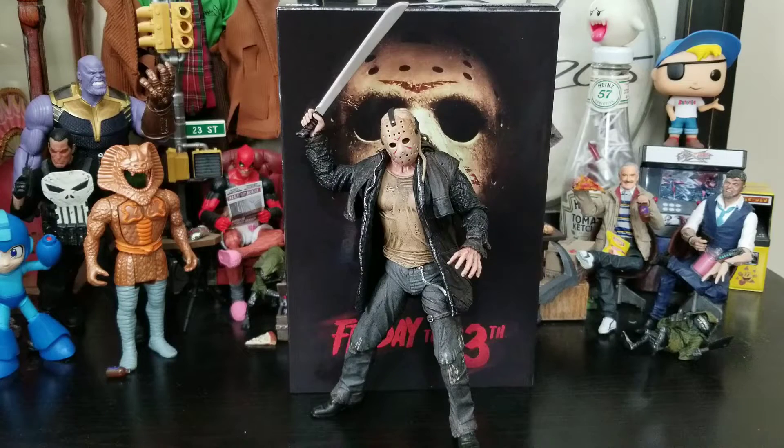You can even pose him in his iconic machete-in-the-air pose — this figure is great. Throughout the review you hear me geeking out about it. I am a Jason fan and I didn't mind the 2009 film. If you're a Friday the 13th fan and liked or didn't mind the 2009 film, this is definitely a Jason you've got to have in your collection. It's sculpted very well and this ultimate version is definitely ultimate. That sums up my unboxing and review of NECA's Friday the 13th 2009 Ultimate Jason.